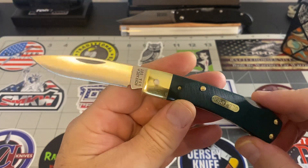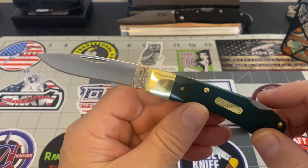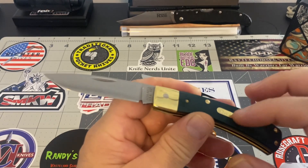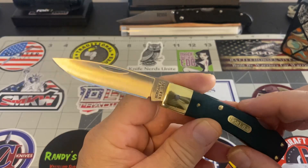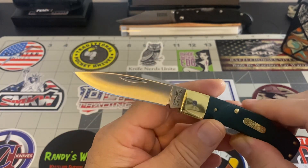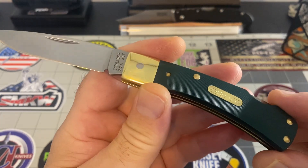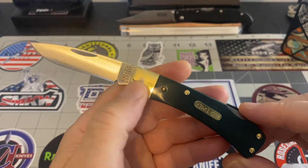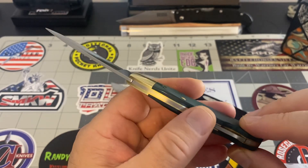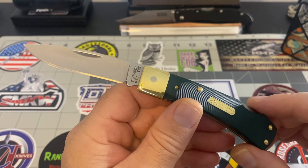Richter made me get this one — well, he didn't make me, but I'm surprised I found it. When I saw this one I shot the guy an offer. It was brand new with papers, came in a box brand new. It was not cheap. But I wanted it, I loved it. I loved the green saw cut against the brass bolster — I just think this knife is worth it, or else I wouldn't have bought it.